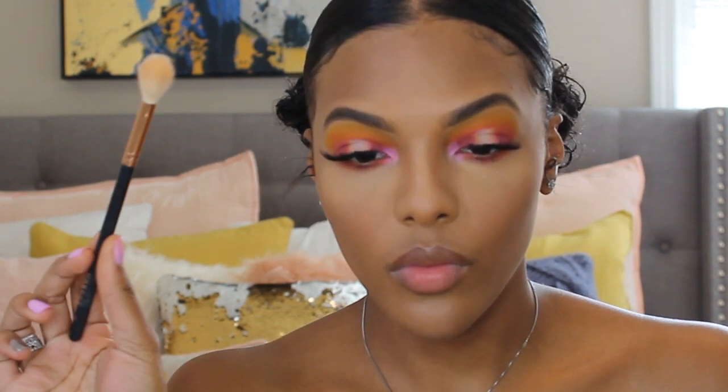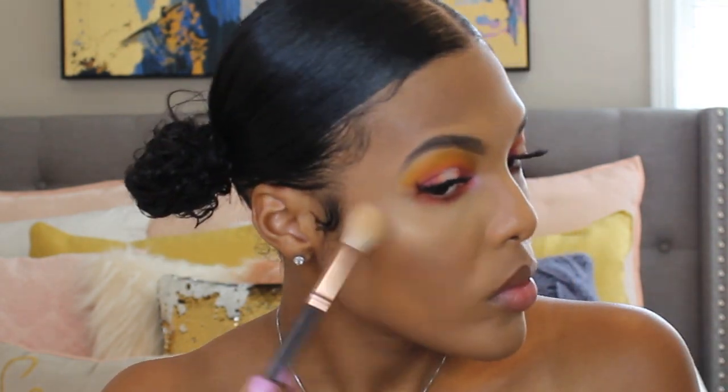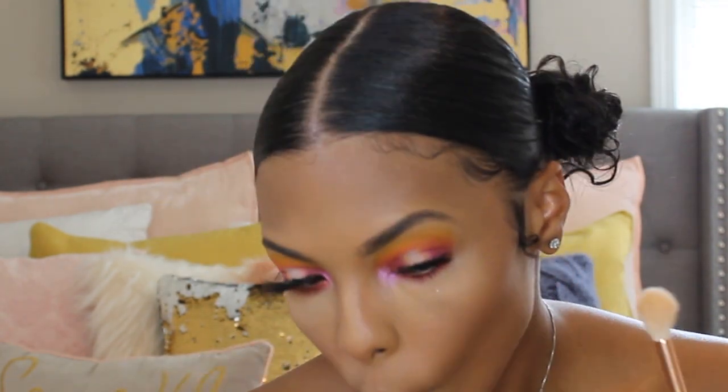Now I am using my Cover FX Illuminating Setting Spray — I kept looking at it because it was coming out super weird, but yes, just setting my face. Then I am going in with my Laura Geller Gilded Honey Highlighter, and I'm just highlighting my cheekbones and also the tip and bridge of my nose and my cupid's bow.